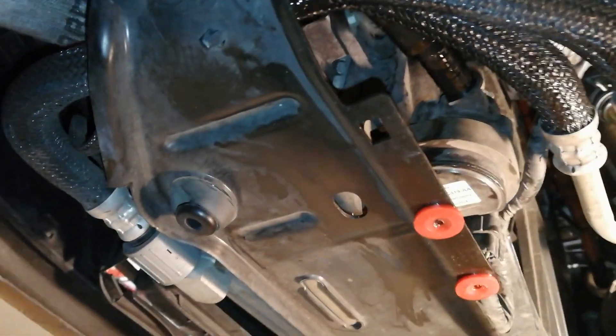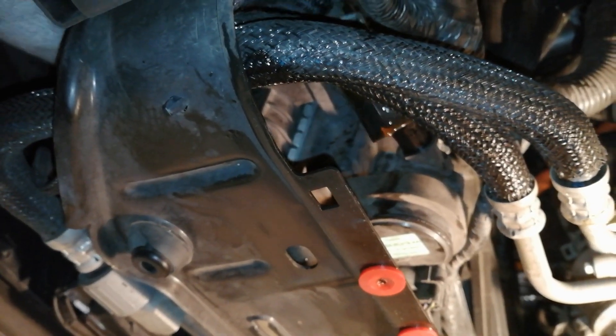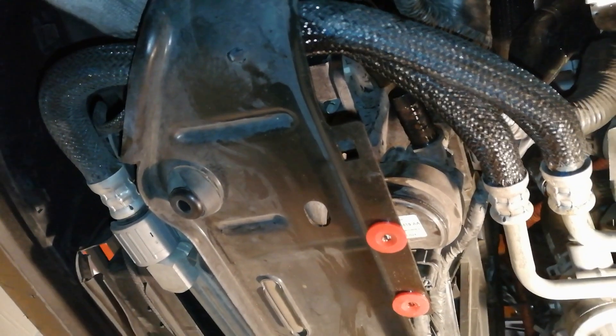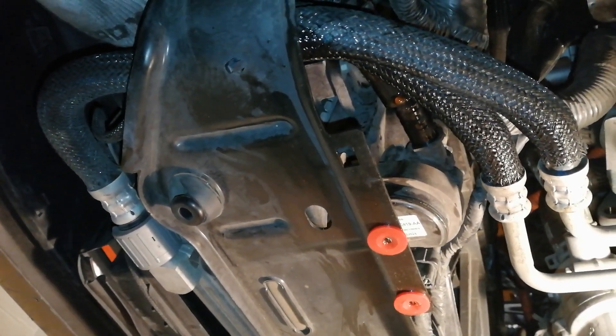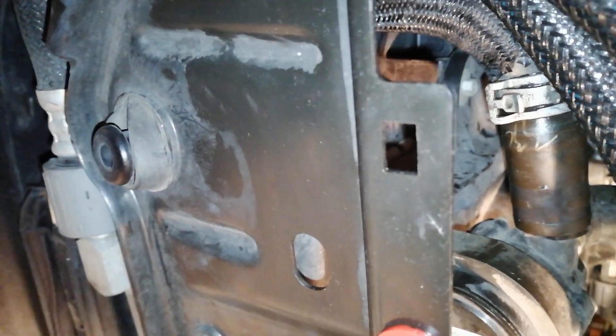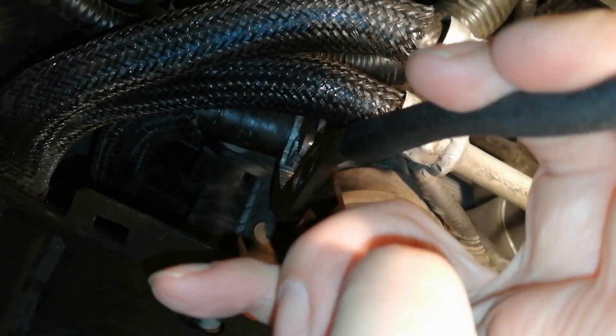Put the hose back on and secure with the clamp.